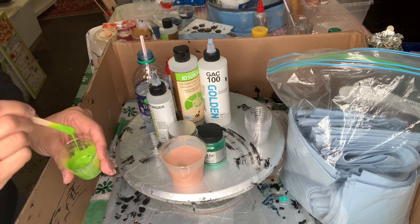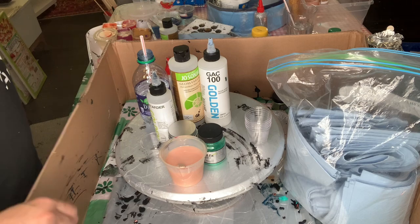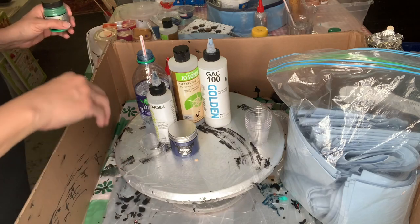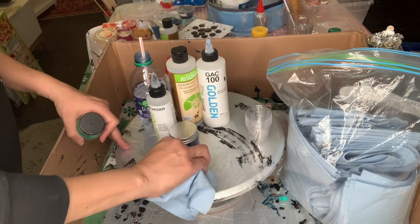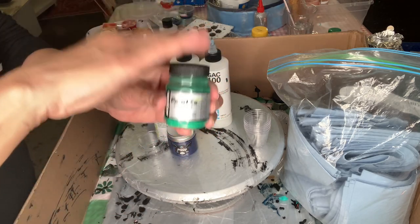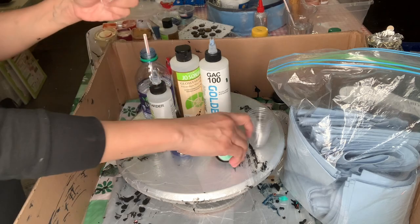I have already made a video on how to thicken your pigments and metallics — I will link that in the description below. Now, because Perlix — Jacquard Perlix — is a makeup powder, we need a dispersant. This we cannot disperse with just our pouring medium. I have three kinds of dispersants.